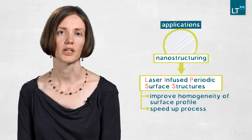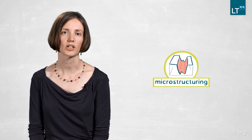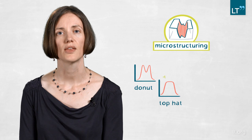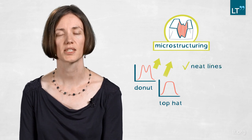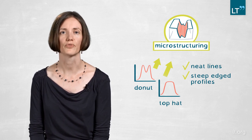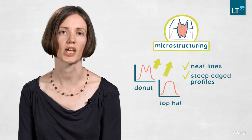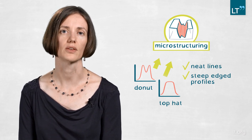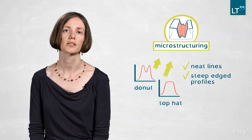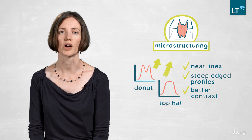We were able to structure an area of 10 by 10 millimeters within 30 seconds. The second application was microstructuring. We showed that using a donut or top-hat distribution you get very neat lines with very steep edge profiles, and you don't have the well-known collapsing of the micro-channel that occurs with a Gaussian distribution due to too much energy in the center. This was completely solved by using the two different profiles, giving much better contrast for micro-engraving, marking, or similar tasks.